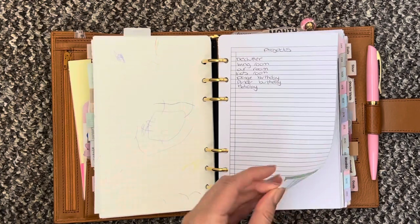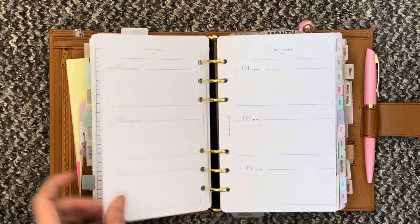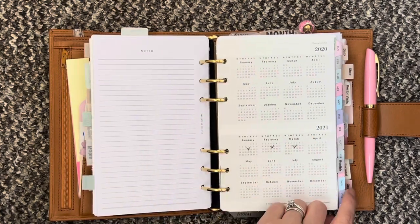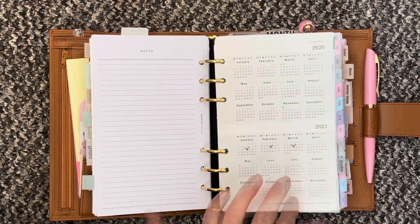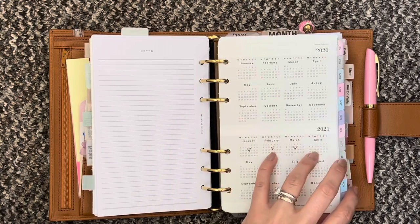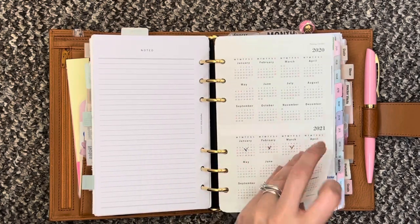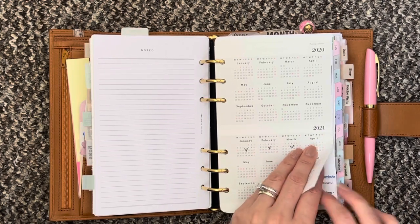At the back of that section I have projects. Next up I have the yearly plans insert from Paper Test Designs — there are some notes pages at the back and then you come to my monthly section. These are inserts from Franklin Covey — the monthly and then day on two pages. You get this overview here and then behind that I just have my kids' school schedule and the schedule for the bins and recycling.